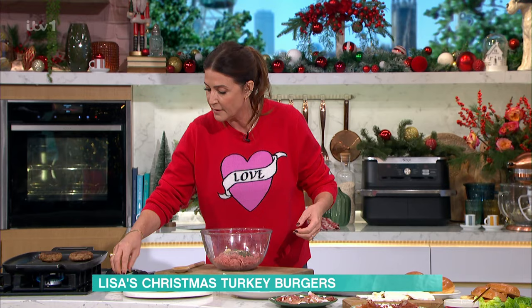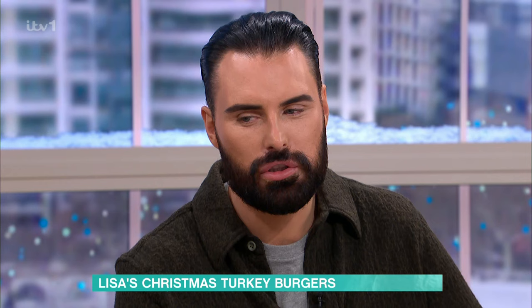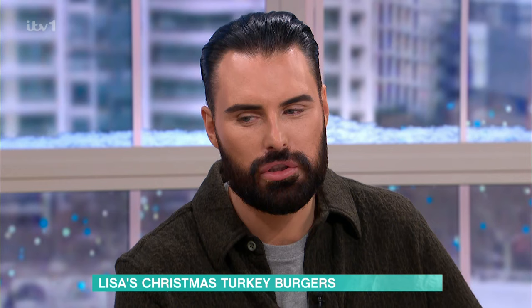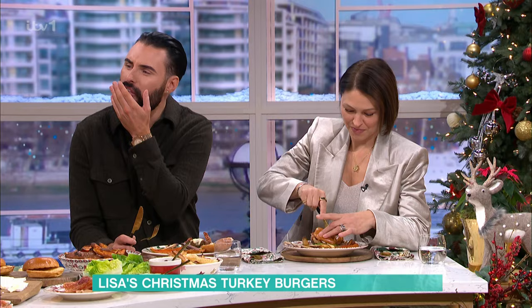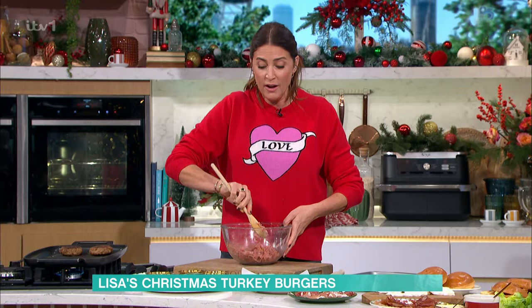Bit of salt, bit of pepper. And then to bind it together, you want an egg yolk. So you mix it all together — are you getting the sage? All I need is someone to pull a cracker in there. I didn't get you crackers, that's terrible. Gorgeous, that cheese is so nice.